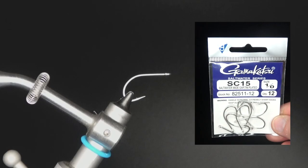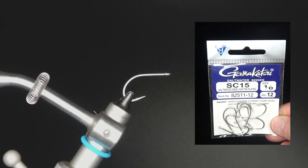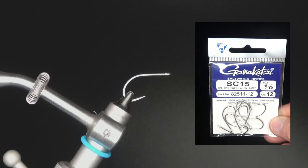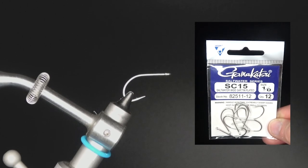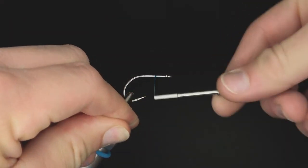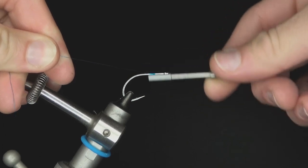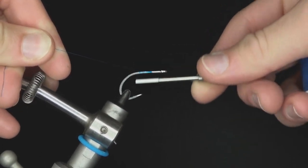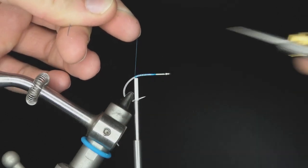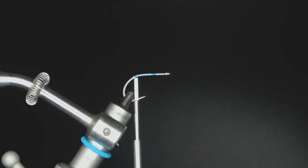Welcome to another Honey Hole Angling fly tying video. We're having a fly tying conversation with Zach Harris, who's on the vise. Zach is tying what he believes is the Gangster Crab pattern. He learned it from a YouTube video a while back but forgot which one.